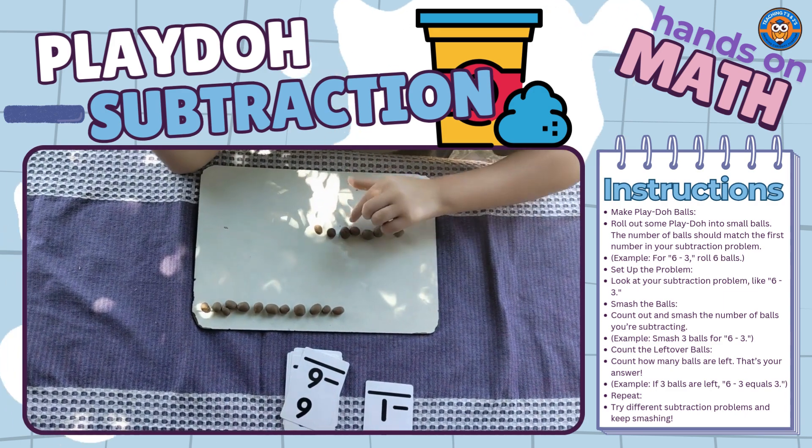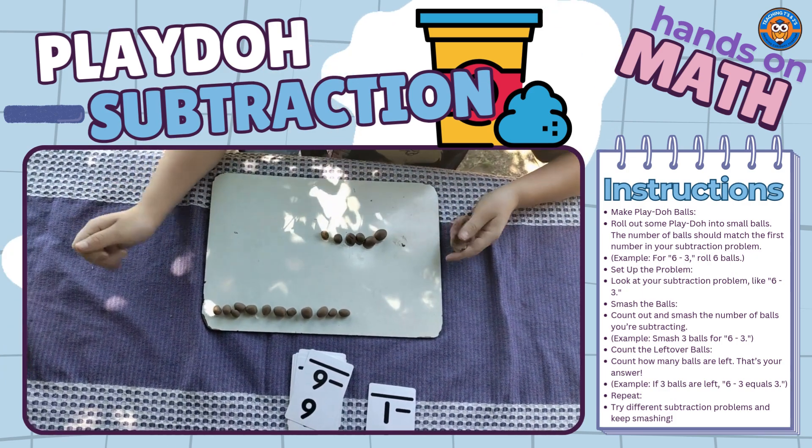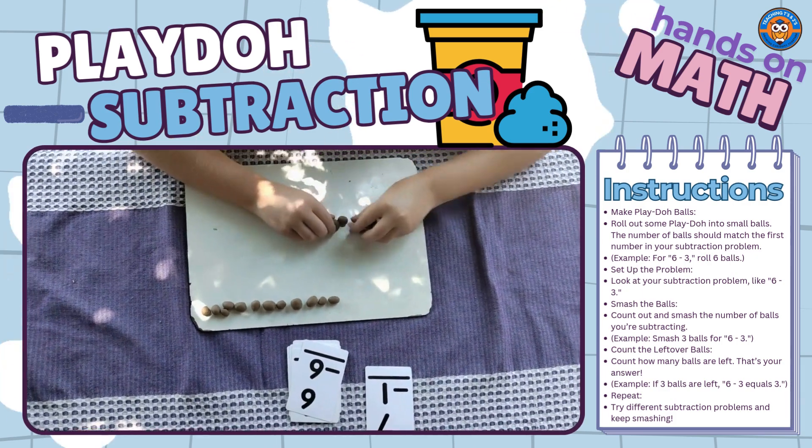1, 2, 3, 4, 5, 6, 7 — smash 1. Now how much do you have? 6. Okay.